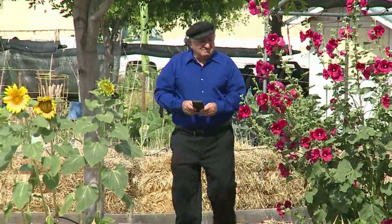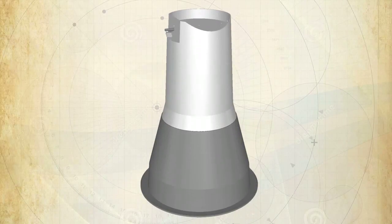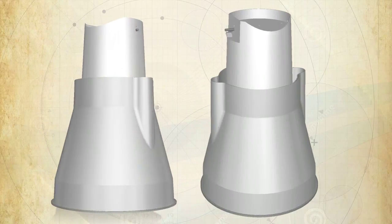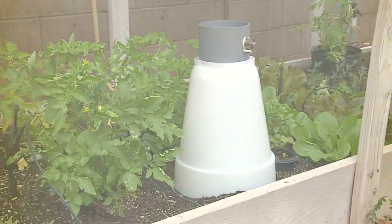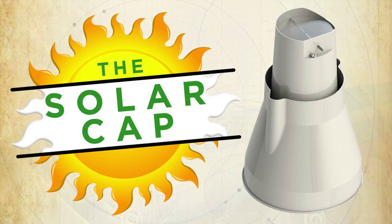Dimitrios is making progress to make this mini greenhouse happen. He has the molds and patents already in place but needs additional funding to start the first production run. Any contribution you give will help to make this happen. The Kickstarter campaign will allow you to be one of the first people to own the new SolarCap. Get your own SolarCap and enjoy the satisfaction of growing your own food for years to come.